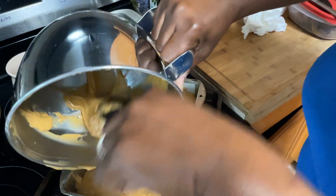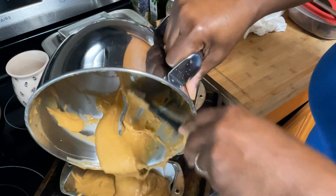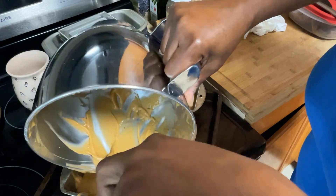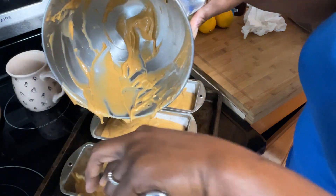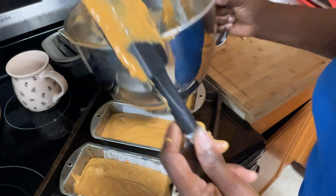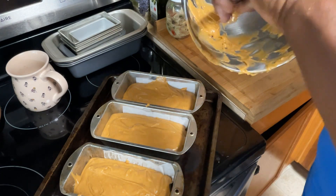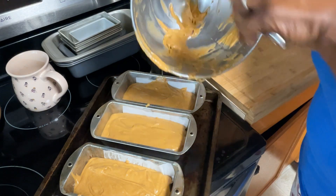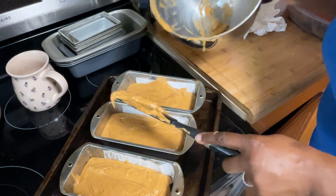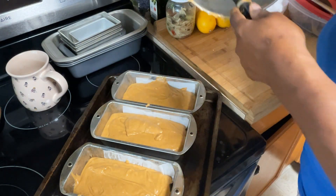I made three smaller loaves of sweet potato bread. Remember, this is a sweet bread — like a breakfast bread or a good dessert. I made a cream cheese drizzle frosting on top and sprinkled a little powdered sugar, and also made some big fluffy muffins. I posted pictures on my Facebook page and YouTube page. Now I'm placing the batter into the pans.